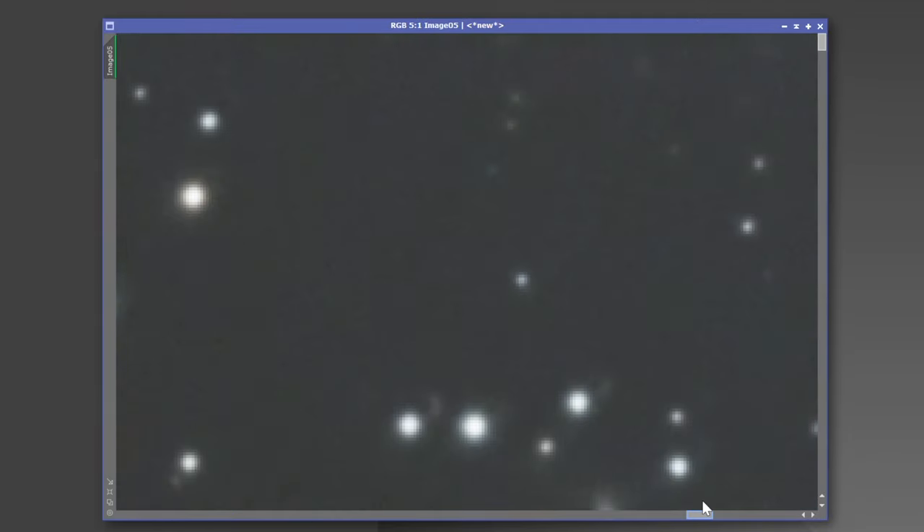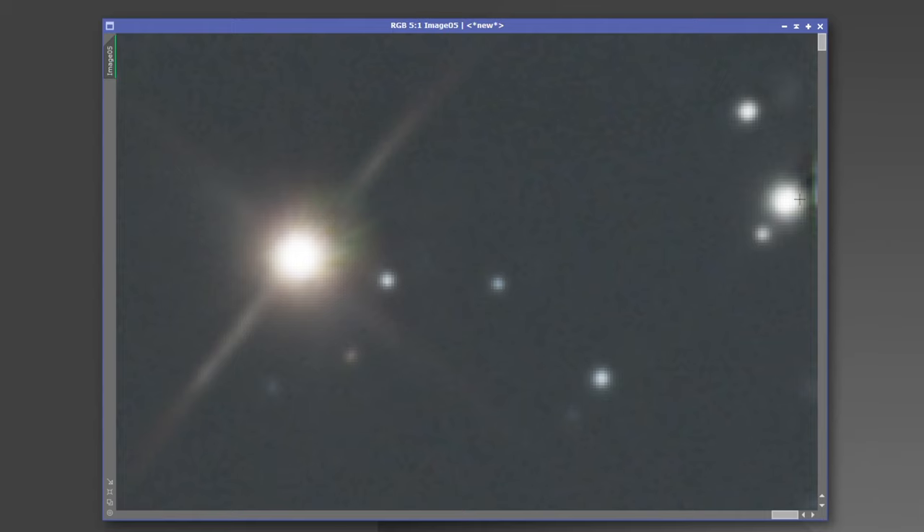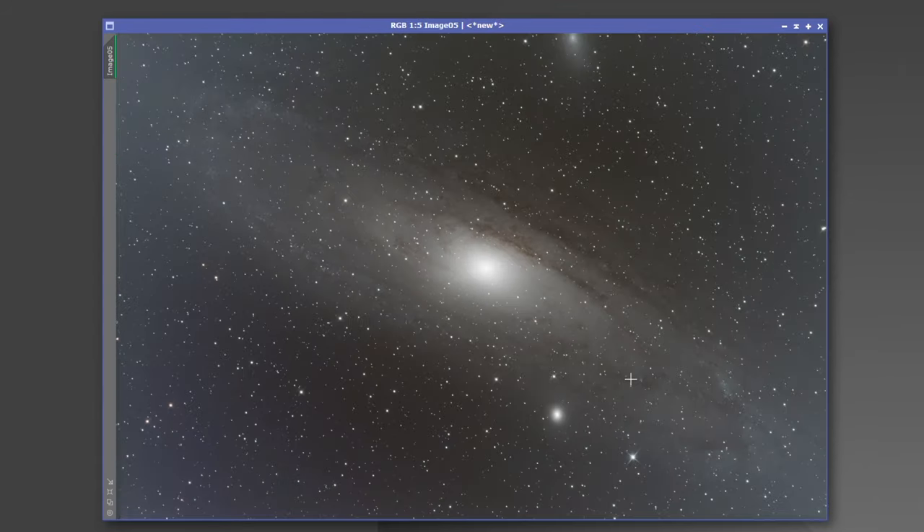What you're seeing here is called stacking artifacts. This image was taken over the course of multiple nights. We have dithering, and due to being over multiple nights we have slight rotational differences between each night. When you stack it all together, it leaves the edges with stacking artifacts — and it's perfectly normal. So what we need to do to get rid of those bad edges is just crop them out.